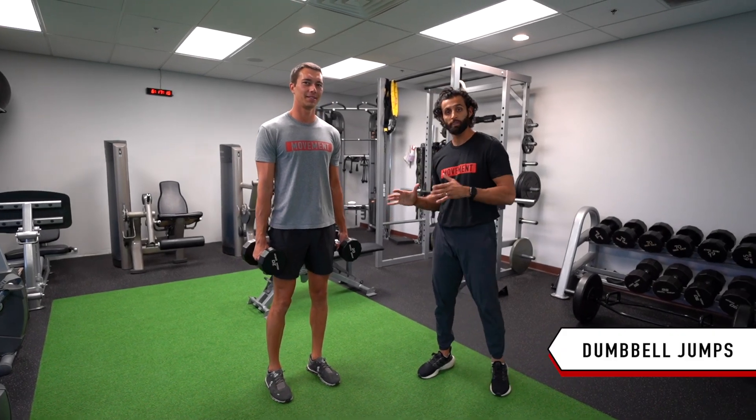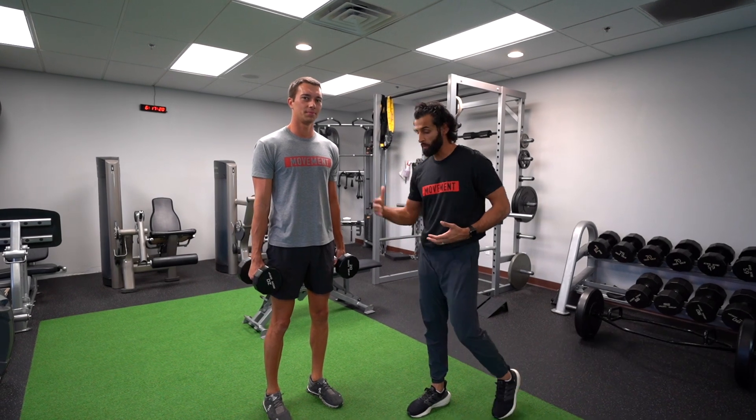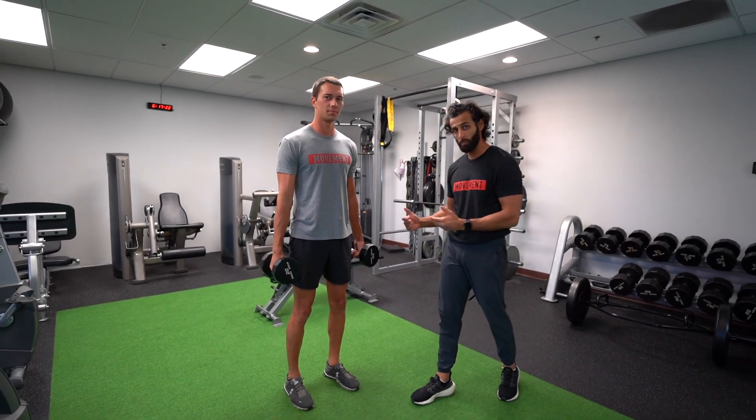For the dumbbell jumps, we're going to be holding weights in our hand that are about 20% of our body weight total. So Matt here weighs about 200 pounds, he's got about 40 pounds in his hand.